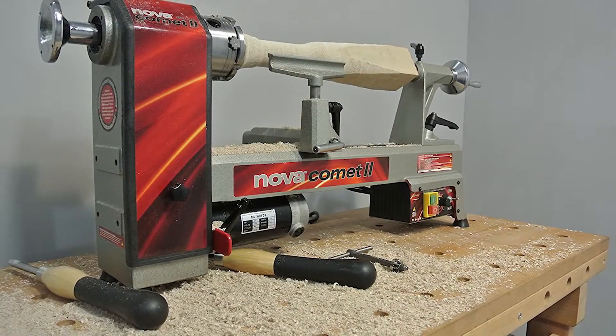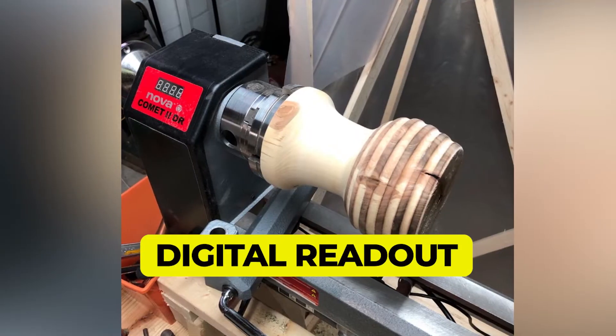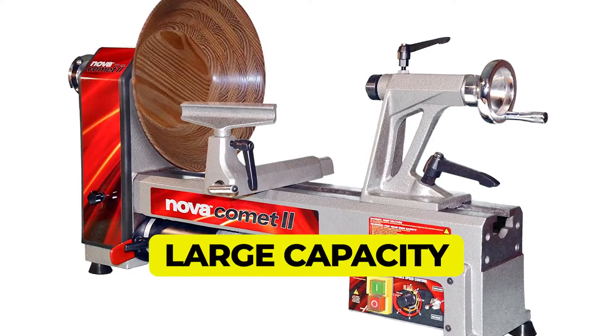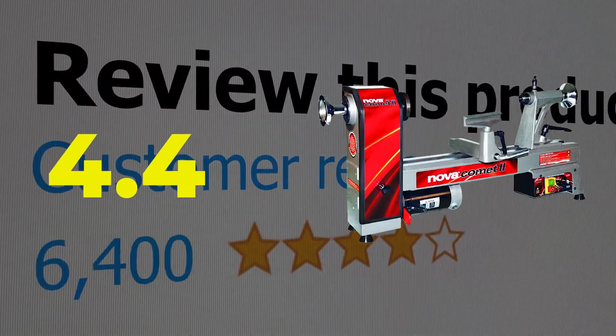The main features and specifications of this product include: large variable speed range, digital readout, and large capacity. This product's customer review is 4.4 out of 5.